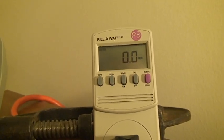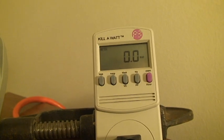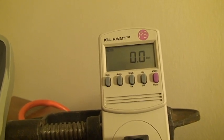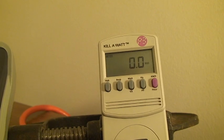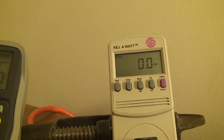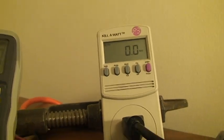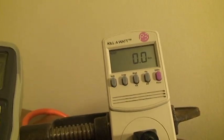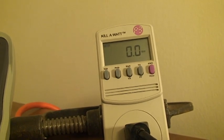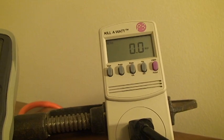Here's the watt meter that I have both my 12-volt power supply and my circuit connected to right now. Nothing's working — the 12-volt power supply is not on and neither is the circuit. This is the input going right to the wall. The 12-volt power supply is plugged into this, and from there the circuit box is plugged into the 12-volt power supply. I'm going to turn on just the 12-volt power supply first to show the wattage consumed by the power supply itself, not the circuit.